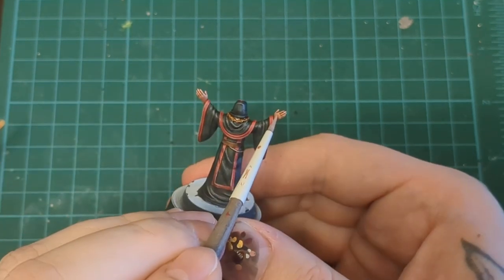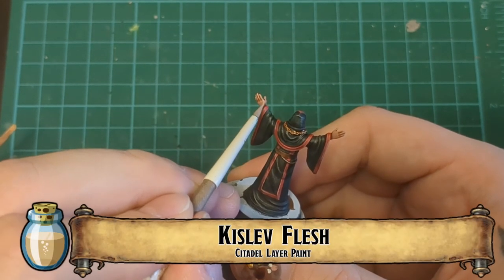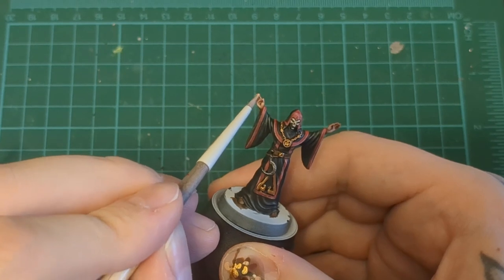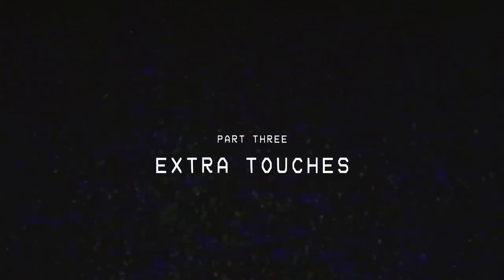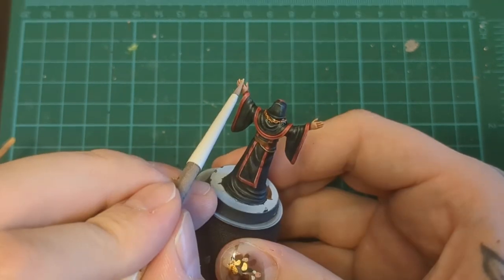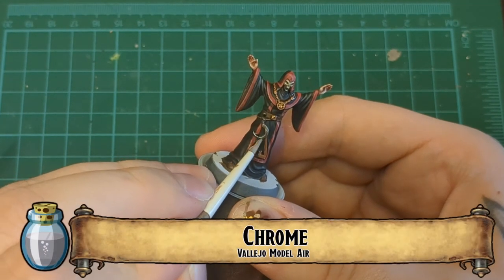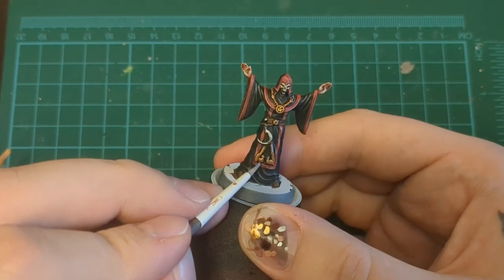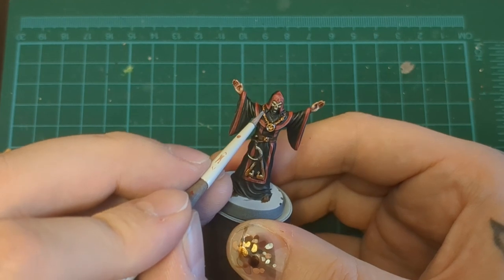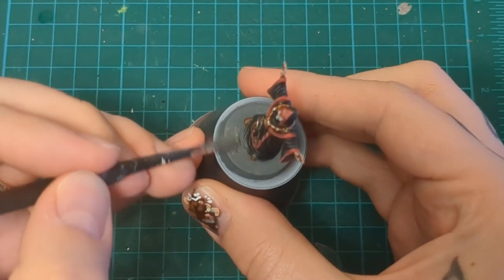For the skin, Katiyn Fleshshade to even things out and fix any tide marks. Kislev Flesh for some quick and dirty highlights — he's just got two hands, so this should be pretty quick. Then Pallid Witch Flesh for that nice juicy glistening flesh highlight I like to do; it adds another point of interest on the skin tones. Chrome is our highlight for all of our steel as well as a sparkling point of interest on all of our golds. Then we base him as usual with a gray paint, a texture paint, dry brush, wash, and dry brush.